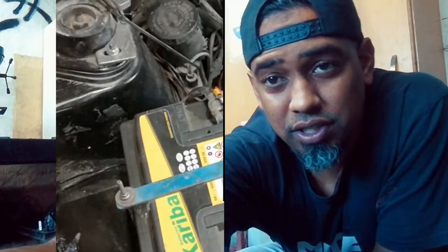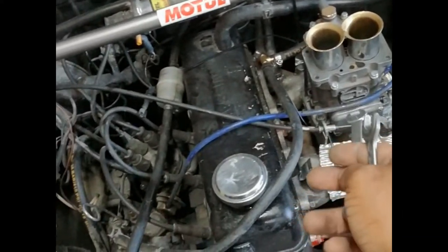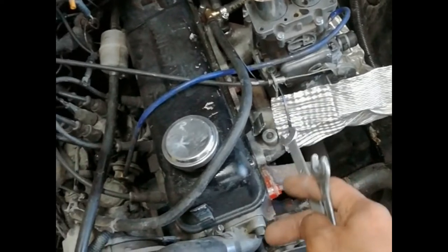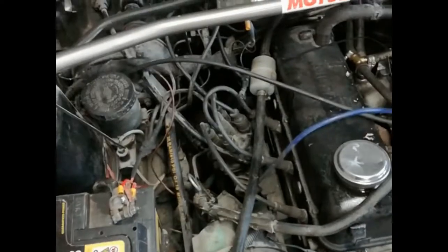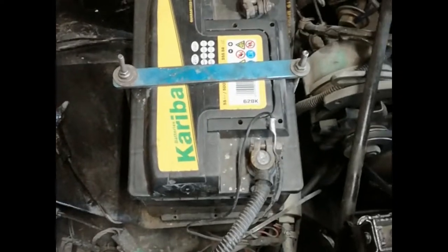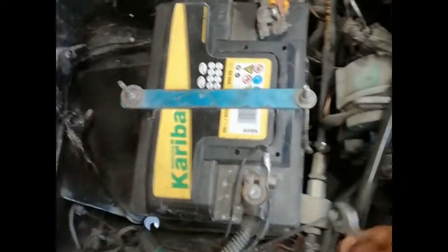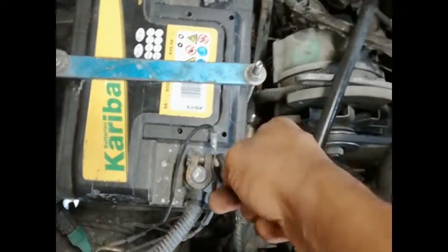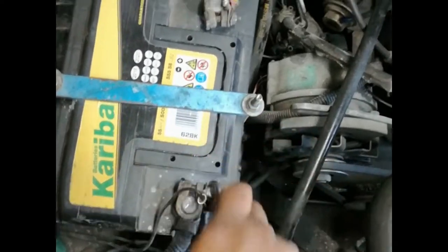I apologize for the condition of the engine bay. I'm currently running a 36D carb covered by cars. Shout out to Frana - he's busy building me a custom intake for my flat slide, so I'm still waiting on that. First things first: disconnect your battery before you do any electronics.